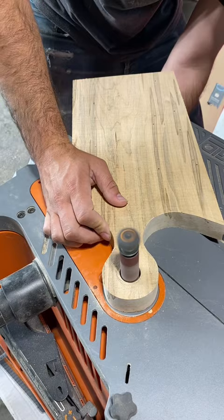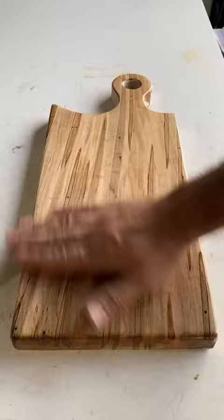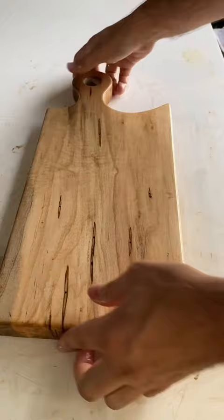And it actually makes some pretty awesome patterns, as you can see here as I apply the first coat of food safe finish. I think it's pretty wild all the different types of characteristics that bugs and funguses can cause wood to have. But anyways, thanks for watchin'.